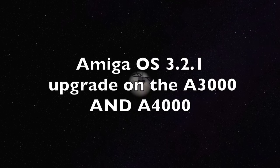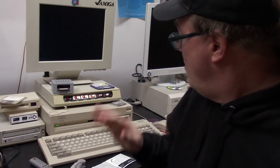Hey guys, it's Chris. Today's date is the 22nd of December 2021. Is this going to come out on time? I don't know. What are we doing?